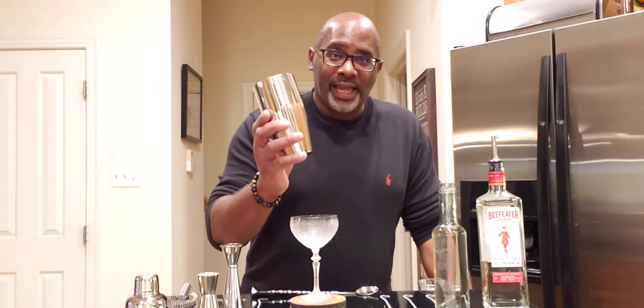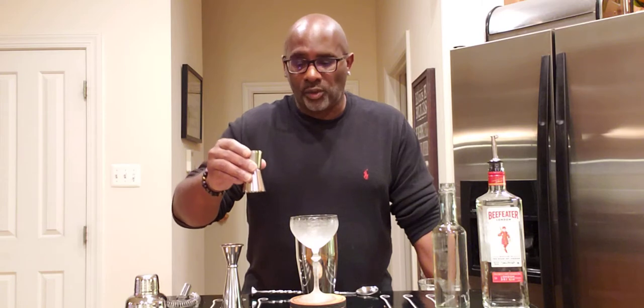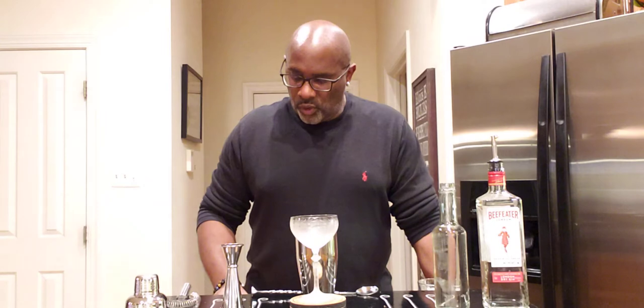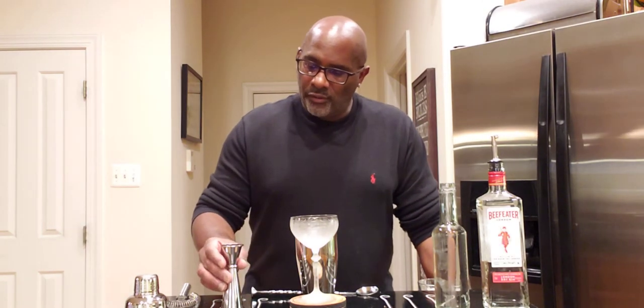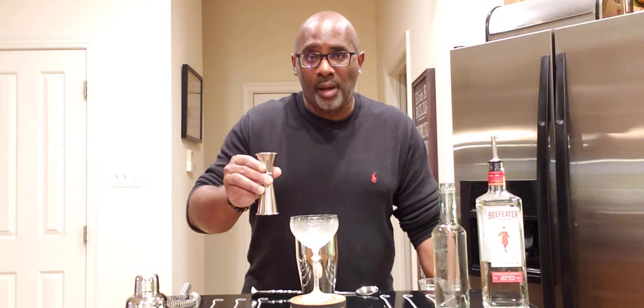We have our shaker tin right here. We're going to start off with 30 mils, or one ounce, of freshly squeezed lime juice. We're going to continue that with 30 mils, or one ounce, of quality pomegranate juice.